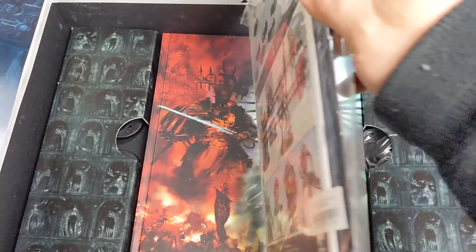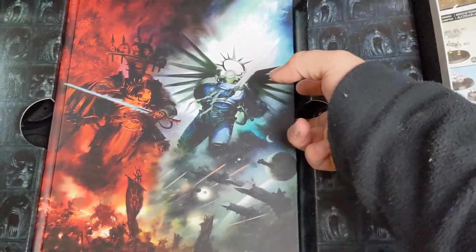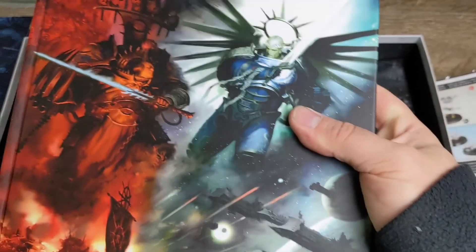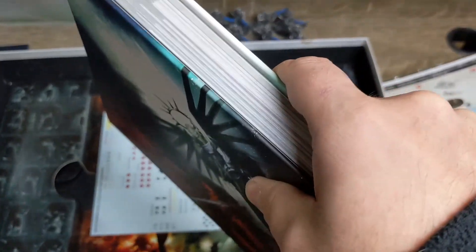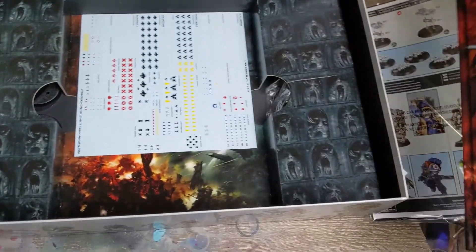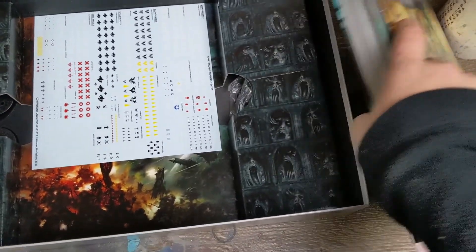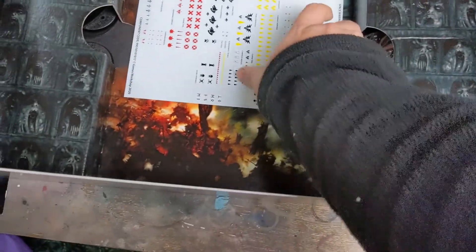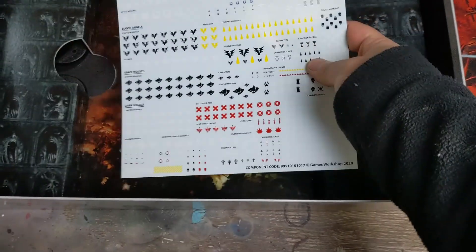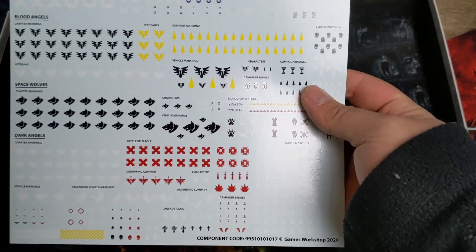Edge of Silence — I believe that's the little story behind all this. There's an instruction book and then what looks like a campaign book kind of thing. Then we have this big thick boy — that's your rulebook. Pretty sweet in my opinion; I look forward to going through it. It's super heavy — probably 99% of the weight of this box.